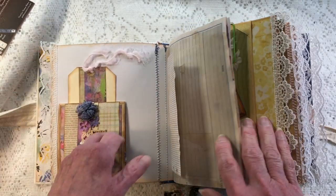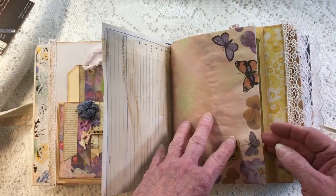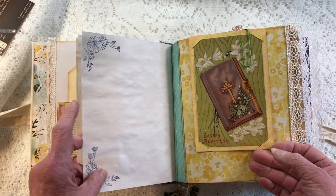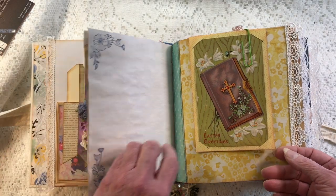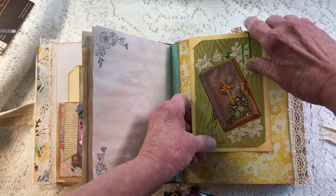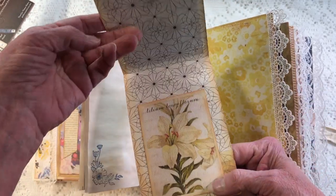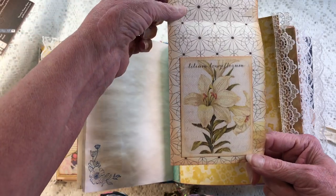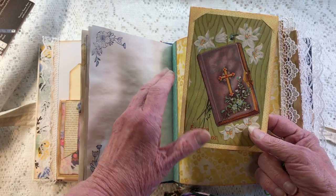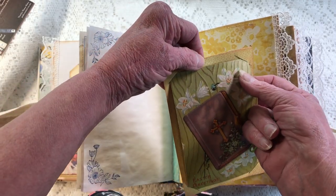That was my very first video and I was very nervous — you can tell when you listen to it because I'm not an out-front kind of person. So then we have some more planner paper, some pretty butterfly paper, more tea-stain paper, stamps, and corners. Here is a vintage Easter postcard and I just clipped it over the top of a page and decorated the inside with another lily.